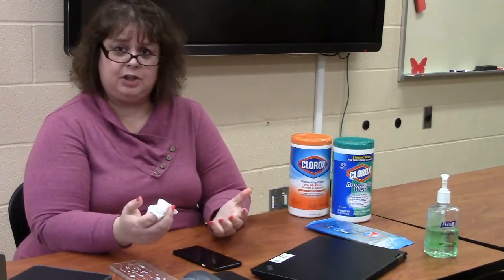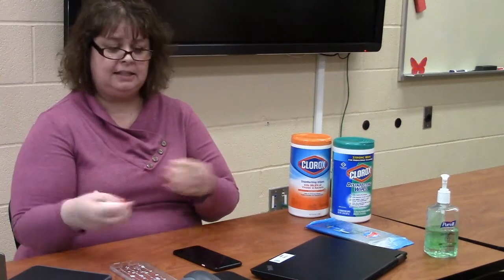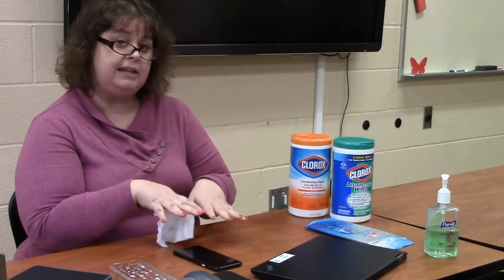Pay special attention to keyboards, touchpads or touch screens, and tablet pens on your devices. Depending on what device it is, you might have to pay special attention to where your fingers are touching the device in particular.